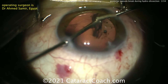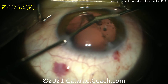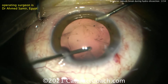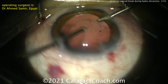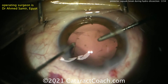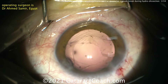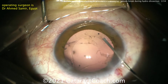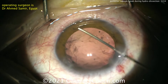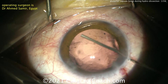Dr. Samir had a beautiful save here. For my preference and comfort zone, I have many great vitreoretinal colleagues in Los Angeles, so if this happens I would prefer to let the nucleus keep falling back into the vitreous cavity, then clean up the anterior segment. You can send the patient to your retinal colleague either aphakic, or if you clean up the anterior segment well you can put in a sulcus lens with optic capture.